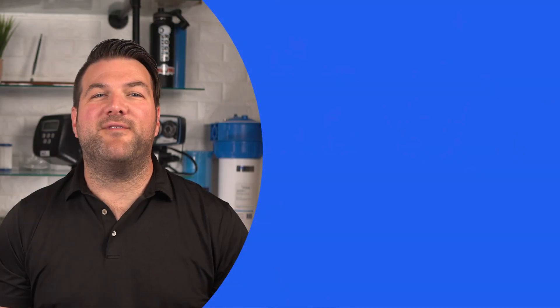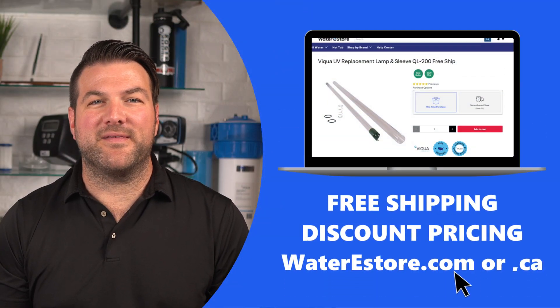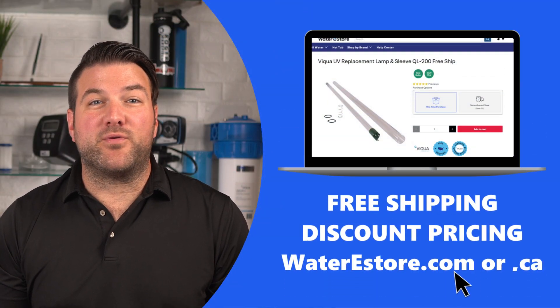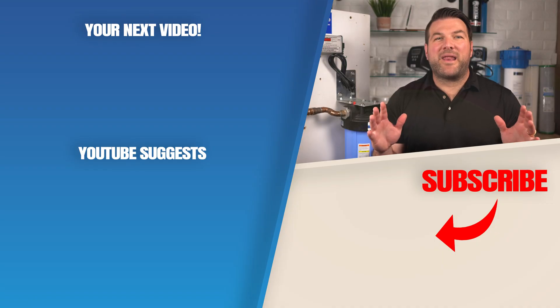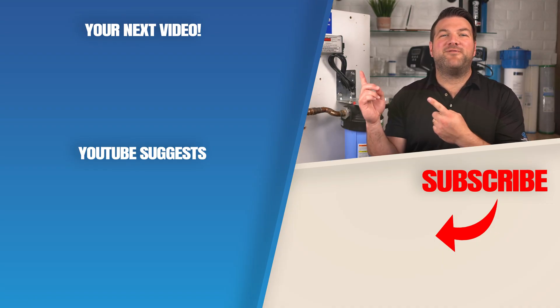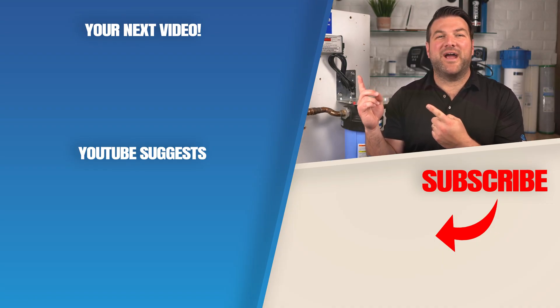We've included links in the description below where you can order your Viqua VH200 replacement lamp and sleeve. You can even subscribe to receive it automatically every year and save money and time. Not sure about how these UV systems actually work? We've got a great video — click here and we'll see you there.